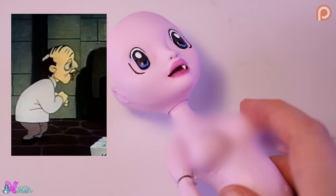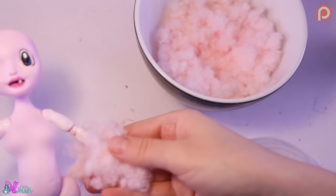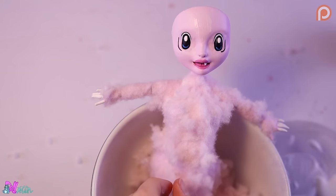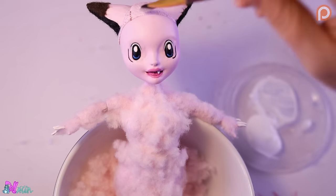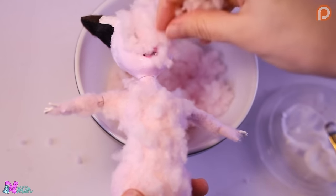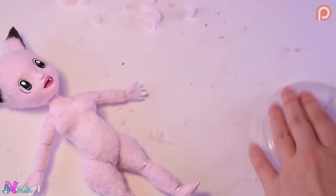She kind of looks like that creepy scientist from Bugs Bunny. Oh well, let's give her some fluff. Using fabric glue, we start with the arms and legs. And we still need to glue back the scalp. Here we go. Now we can continue with the rest of the body. And here we go — a fully flocked Clefairy.